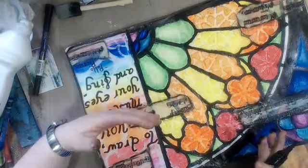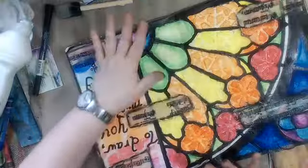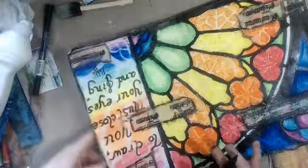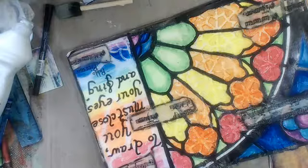And that's part of why it wasn't working either. Because like, if I want to have a stained glass window, I want it to look like a stained glass window, right? I'm very literal. Ta-da! There.